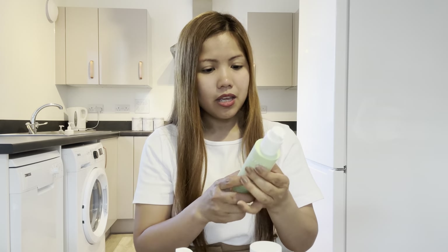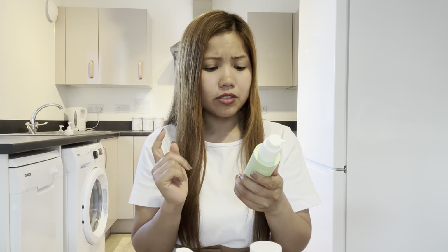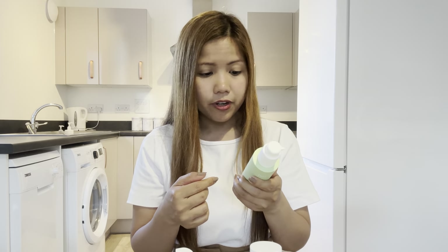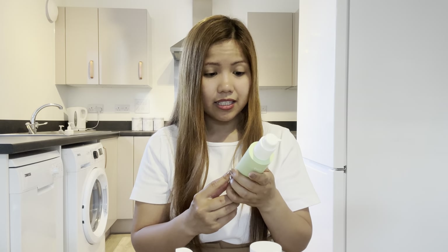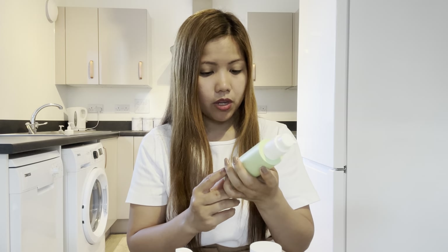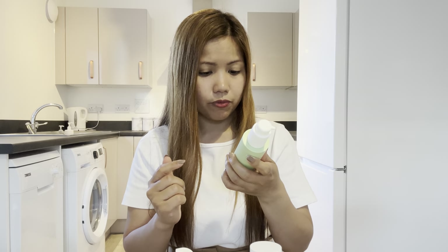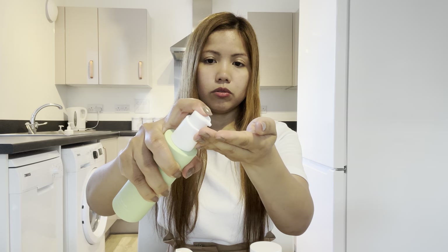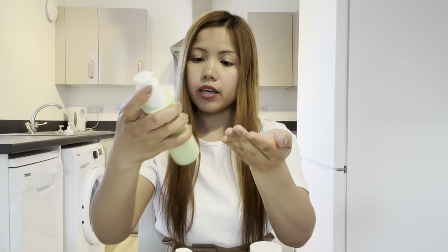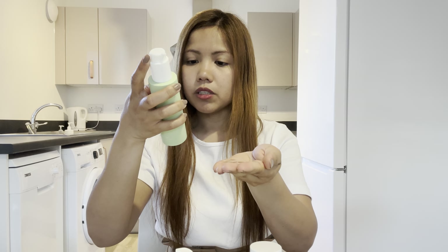So I have oily skin, especially now it's summer in the UK. I just came back from outside for 30 minutes and my skin is so oily. Their products are vegan, cruelty-free, and use recycled plastic. Ingredients include betaine, salicylic acid, green tea, and hemp. How to use: massage one pump gently into the face — this is 150ml — then rinse with water.